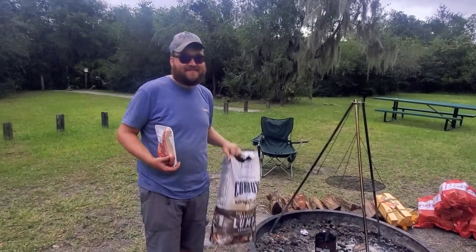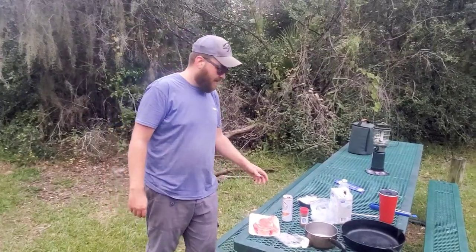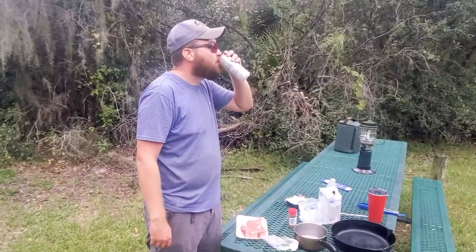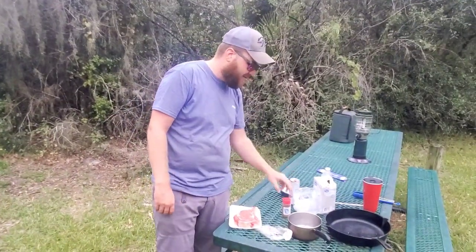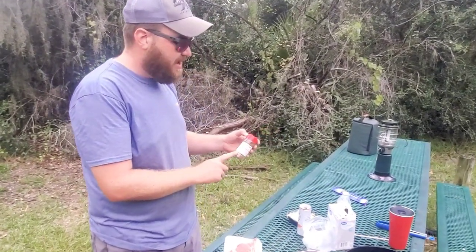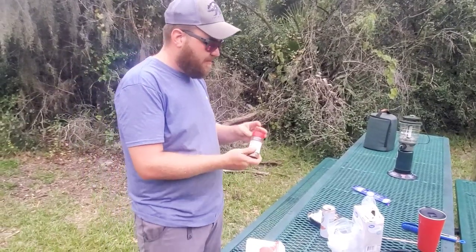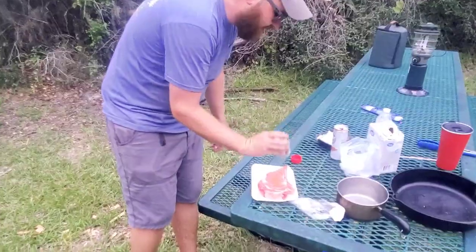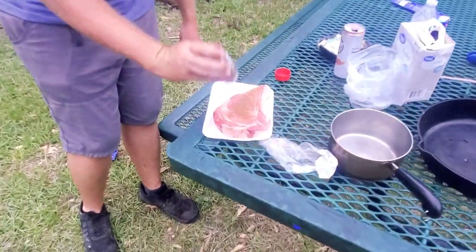First step is to take a shot of some White Claw grapefruit — then once we're hydrated from drinking some water, we're gonna use some of our B&B Barbecue Cannonball dry rub. What we want to do is create a nice crust across the steak, so we're just gonna dump a whole bunch on both sides.